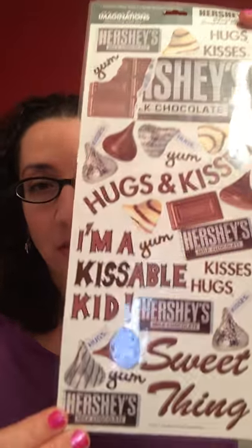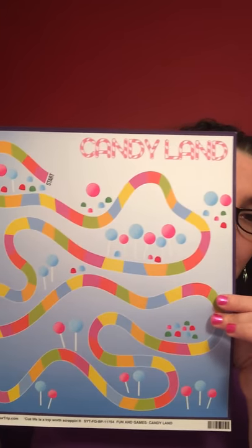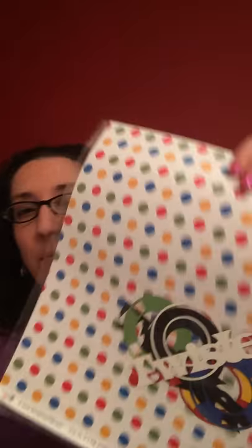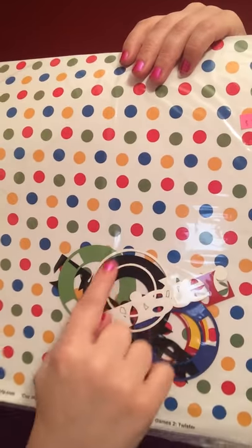I have pictures from when I was little at Hershey Park, so I bought some Hershey stickers — and you need the Hershey paper. Then I love Candyland — I have Candyland stickers — so I bought some Candyland paper. And I have pictures of playing Twister from my 8th grade birthday party, so I bought some Twister paper. It's got some cut-outs and the word Twister in there, so I thought that would be really cute.